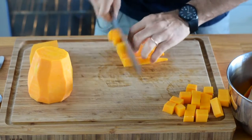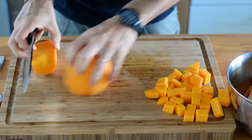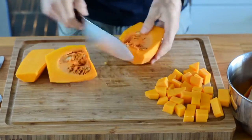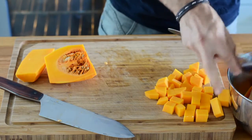The larger piece, as I said, contains the seeds, so I'm going to need to scoop those out with a large spoon. I'm just cutting it halfway, grab a spoon, and then remove the seeds from the butternut squash.